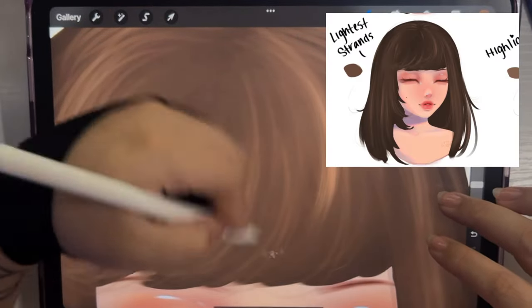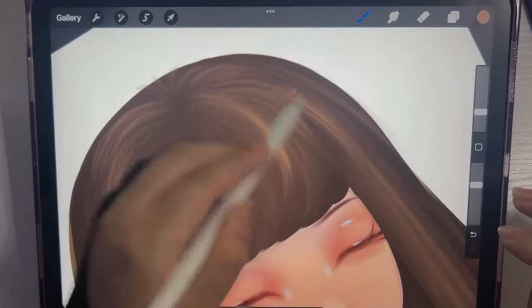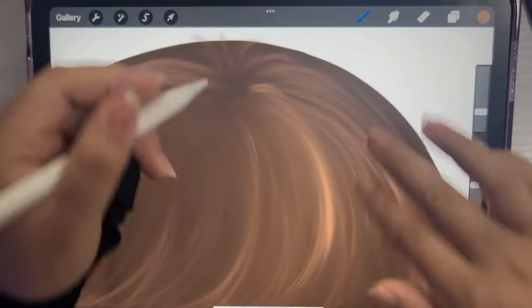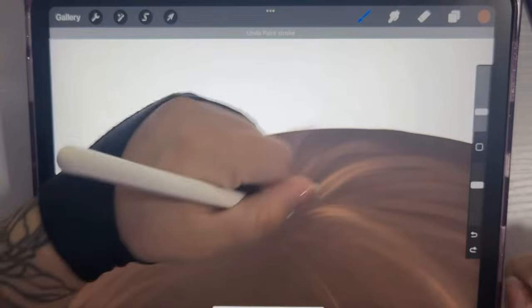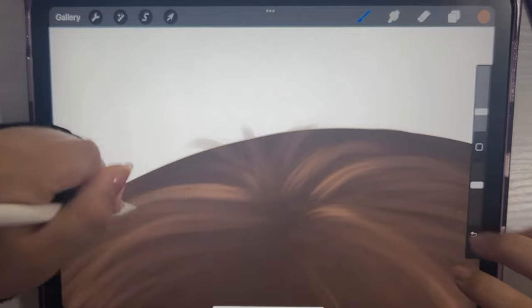After I get the main set of strands throughout the hair, I go in with a smaller size hair brush and apply more pressure with the pencil. I also zoom in quite a bit to get into the detail of where I want to add some of those lighter strands.